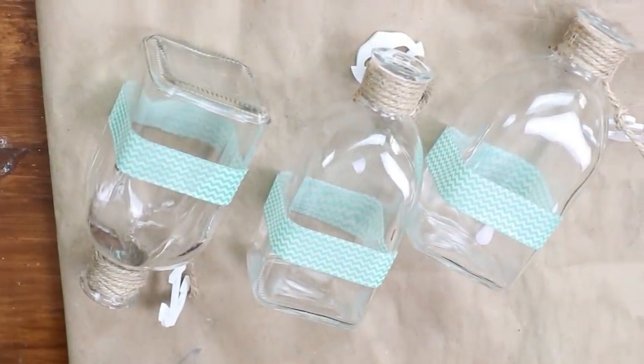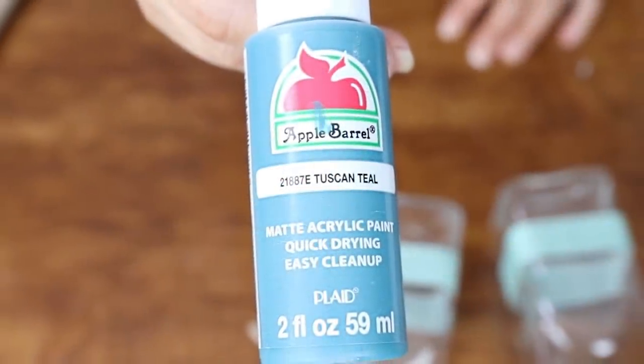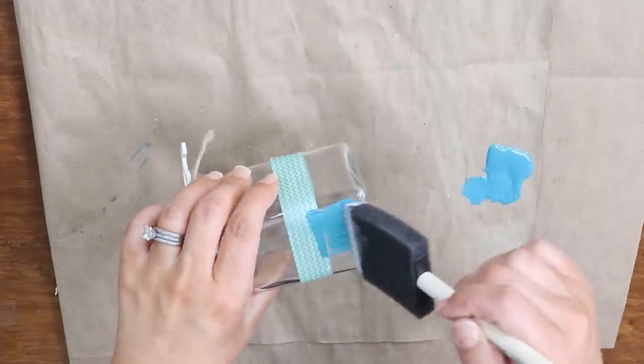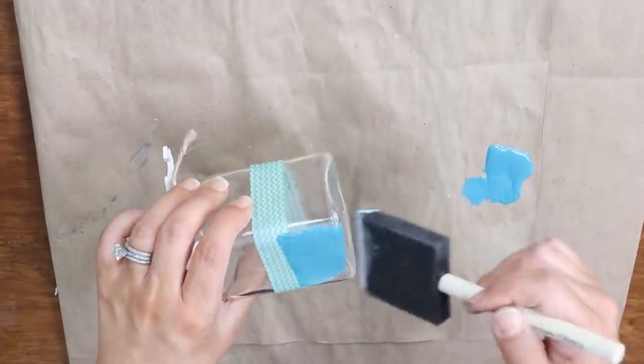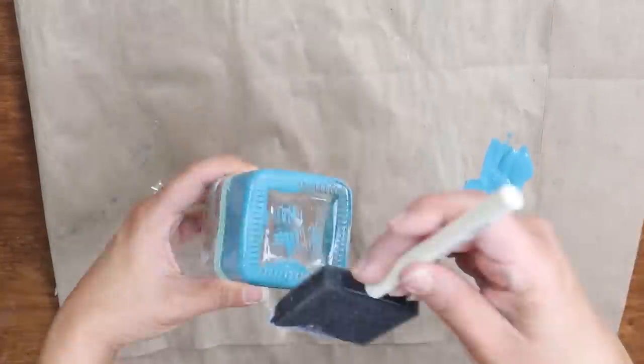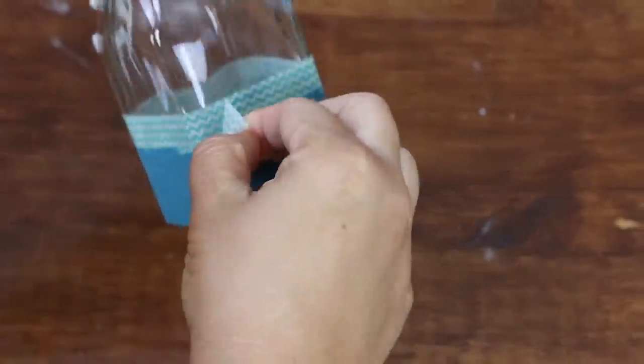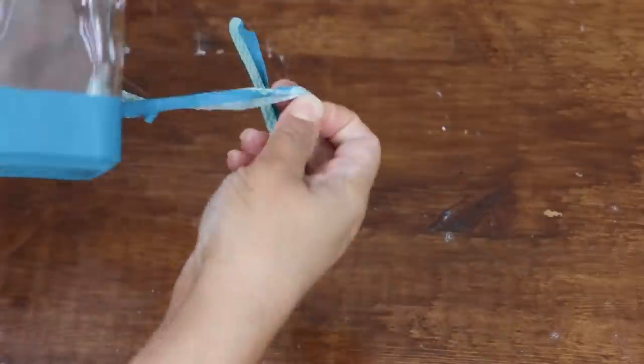Once the jars were all taped, I came in with some blue acrylic paint from Walmart and did two coats on the bottom half of each jar. Next, I removed the tape once they had a chance to dry. Look at how cute these are sitting out in a beach-themed display!